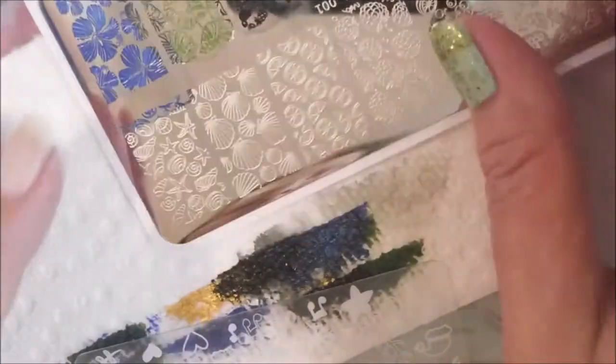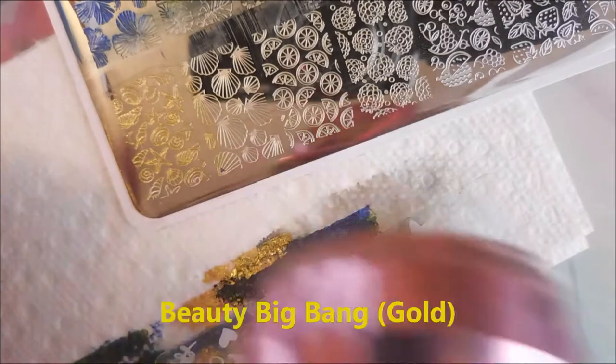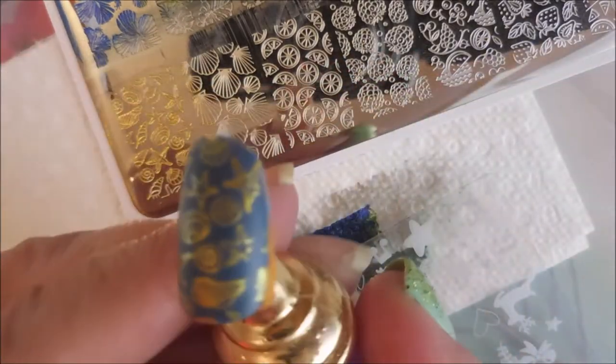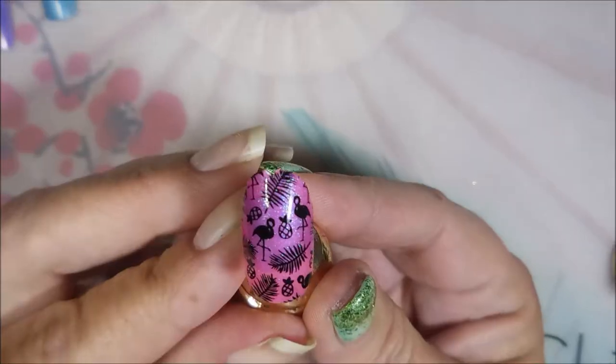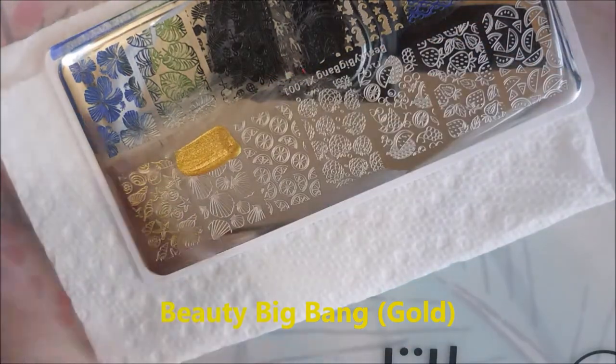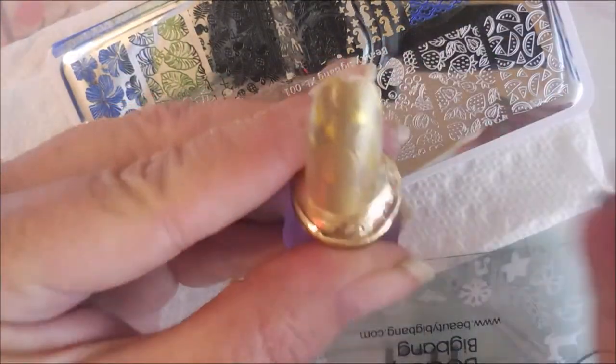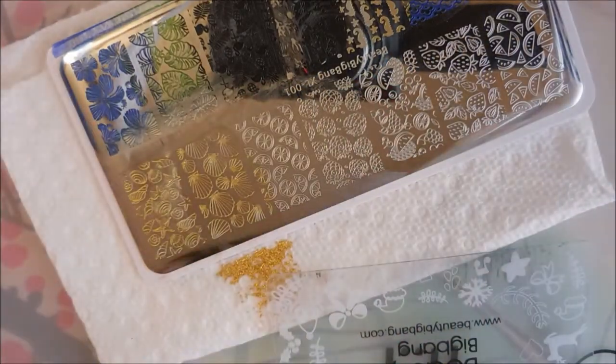I'm going to have to turn this plate around so that I can get that fourth image — some more shells. Got a little bit of cleanup there. This is the last one before we do the reveal. Look how crisp it is — it's mind-blowing to me, how perfect. I don't get paid by Beauty Big Bang; they do send me stuff for free, and I do buy stuff from them too. These are just that amazing. If you're just starting out and you don't want to do the guesswork of whether a company is good, every single plate that Beauty Big Bang has put out I have used, and I have had no issues.